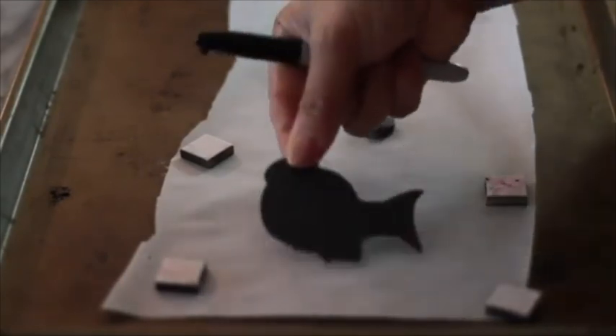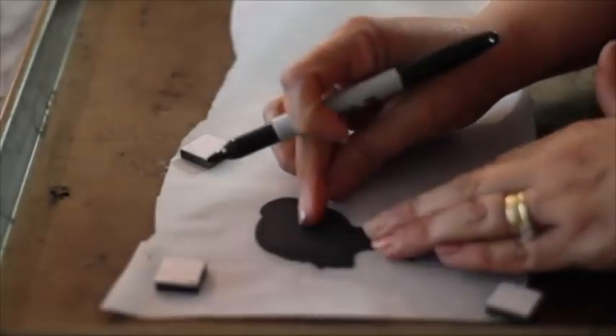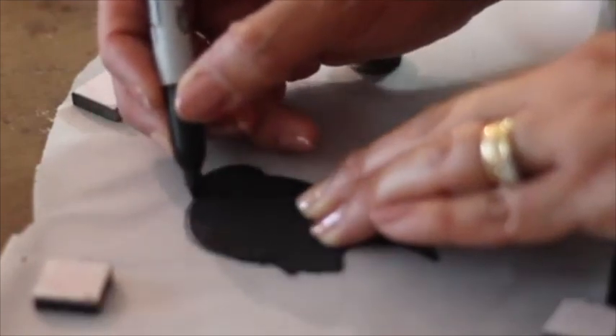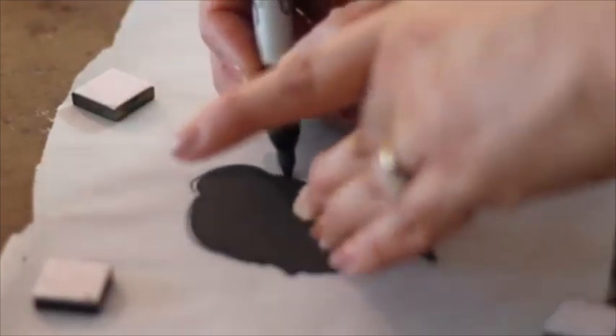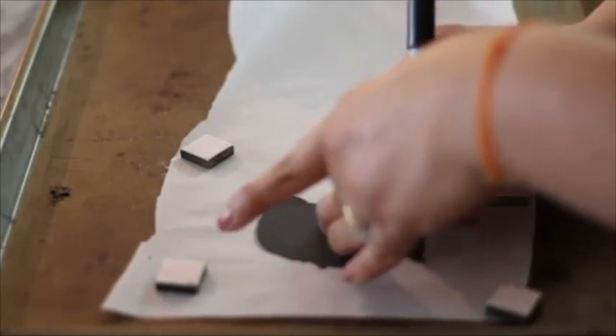First, you need to secure your paper with the magnets on the tray. Then you are going to trace your design using a sharpie. The magnets will help your paper to be very flat so your royal icing transfer can be even.